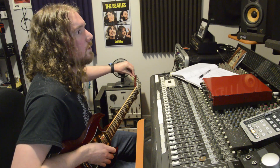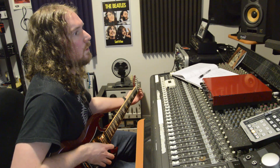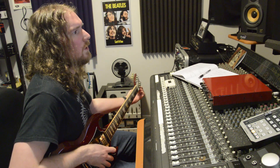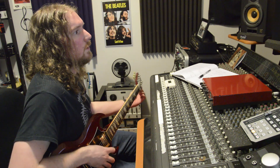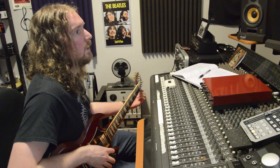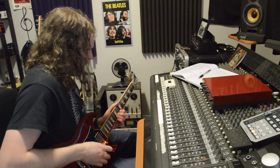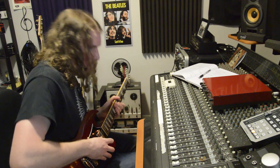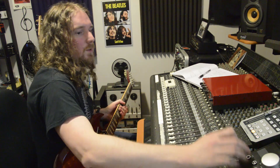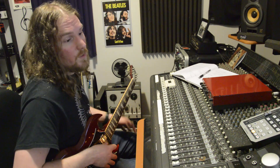I don't know what it is about this solo — it's not exactly ripping fast, it's not exactly overly technical. It's just got so much groove to it, just like the whole song. It's just nothing but groove. There's some super cool licks in it too. It's just got so much feel to it. It's also really fun to play, so there's that.